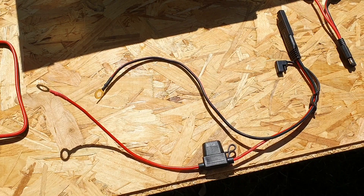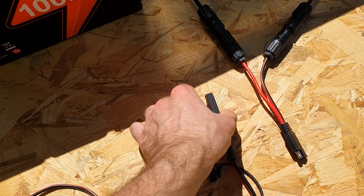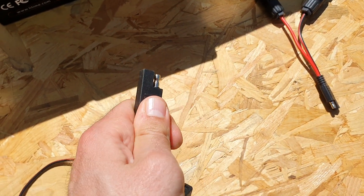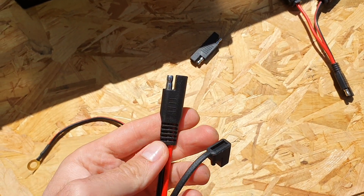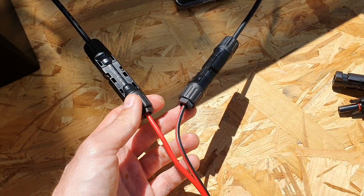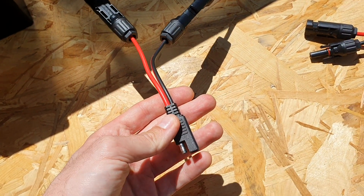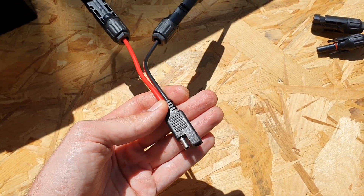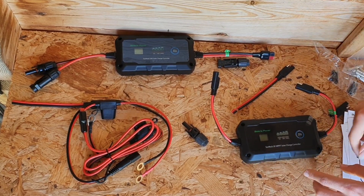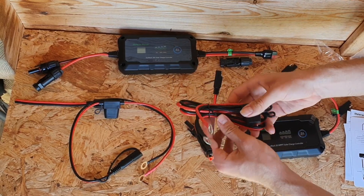Whenever you're connecting the output terminal of the charge controller to your battery, definitely try and use an inline fuse to protect your system and cables. Have a look at the accessories page on Batteria Power's website, or head over to AliExpress or Amazon — I'll try and leave some links below. If you don't want to create your own custom plugs, you will need to get some custom cables to connect either your battery or your panel to these charge controllers.